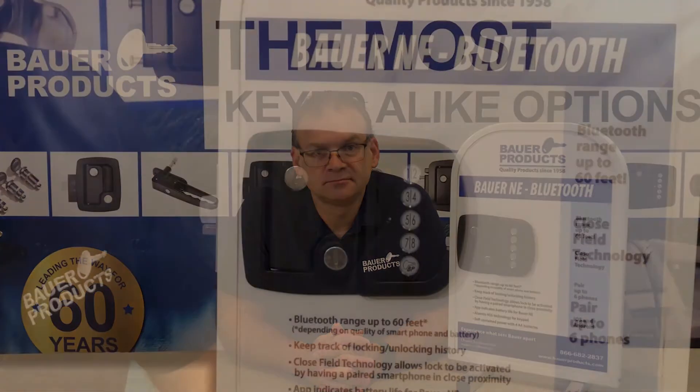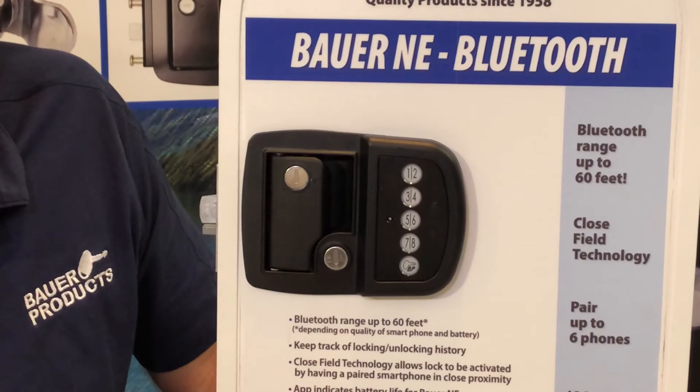Hi, I'm John with Bauer Products. I'm here to tell you all you will need to know about setting and changing your code for your Bauer NE Bluetooth. Bauer Smart Locks come with a preset factory code of 3715.